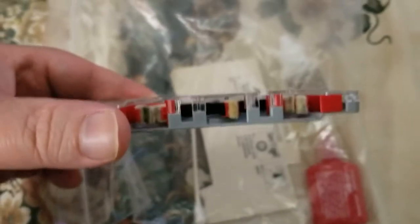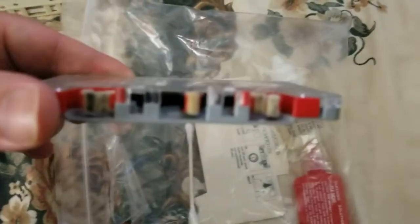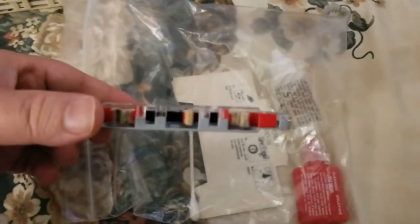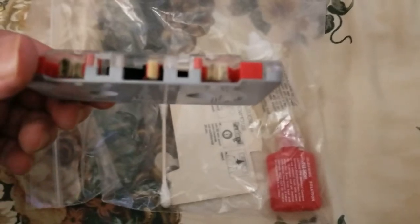The camera won't focus, but you can see it right there — pretty well dirty. Let's see if it'll auto-focus. Nope, it's not gonna do it. But it's fairly well used.